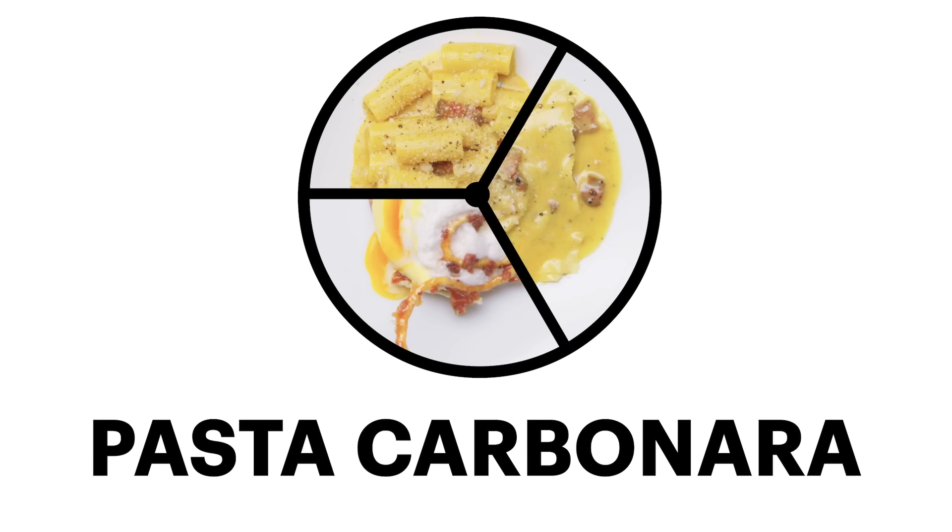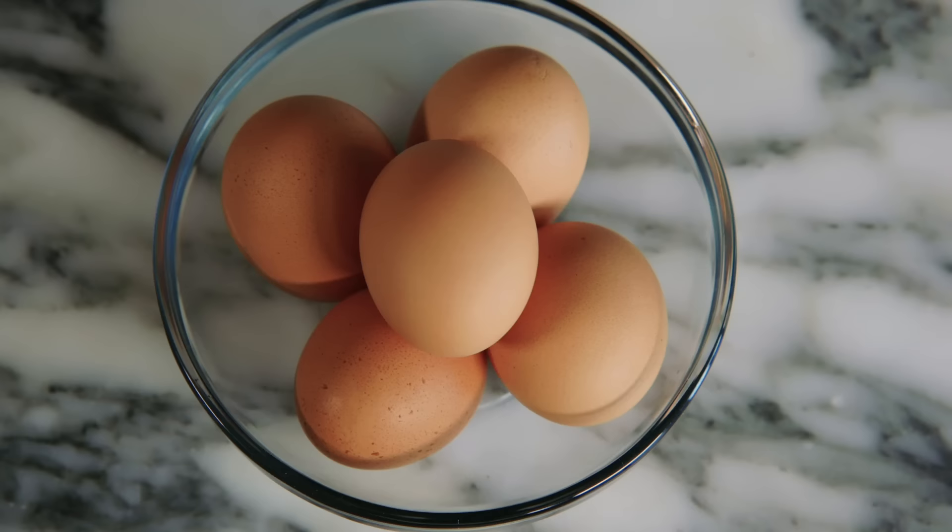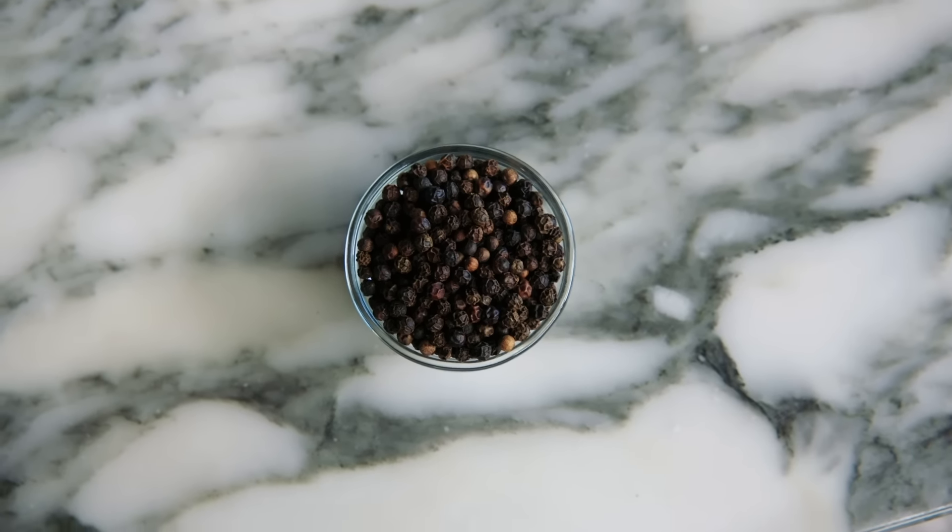Pasta carbonara is a traditional Italian dish from the Lazio region. It's all about the union of pasta, guanciale, egg, cheese, black pepper, and that's really it. Because it's like one of those classic Italian ingenuity situations — take a little bit and make it a lot.